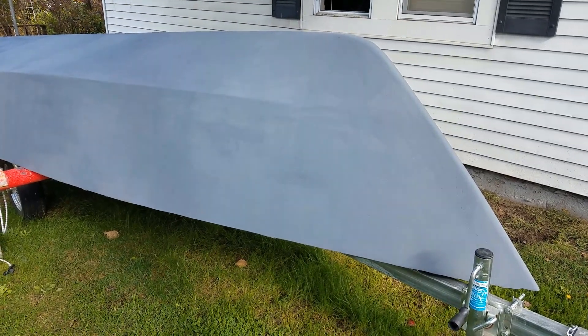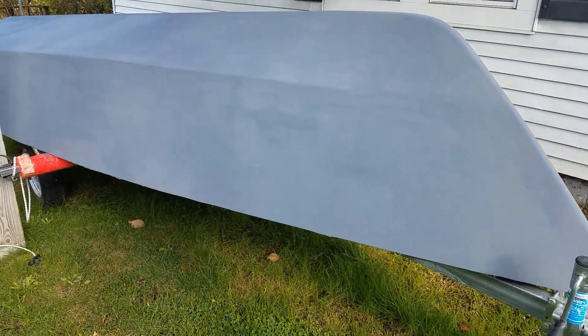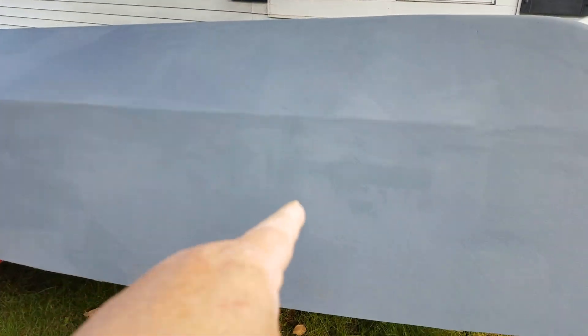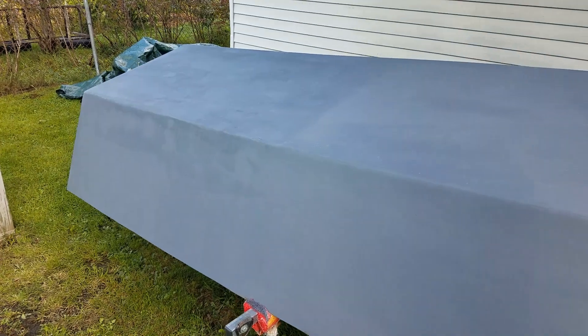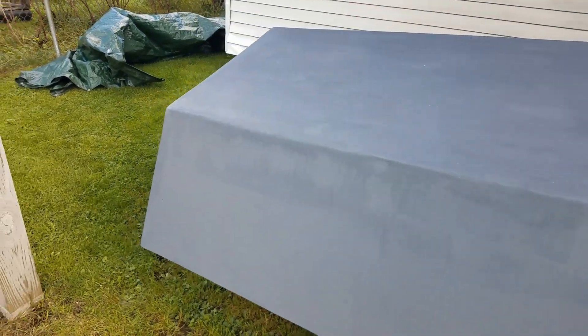Now that the boat has its first coat of primer and I've had a chance to come down and see, I think everything looks pretty good on this side. You can see a little bit of a weave coming through right over here, but I think the primer will fill that in. This is the side of the boat that's away from the house, and the sun is beating on this side so you can see it really well.